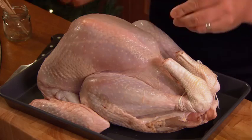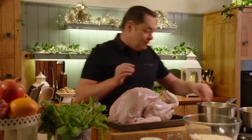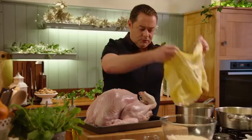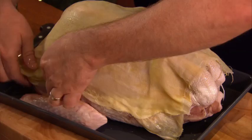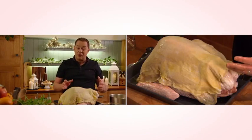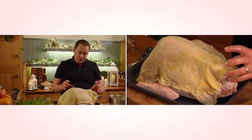Before I put the muslin on, we need to season it up with sea salt. Then get the muslin — it's completely soaked up all that butter — lift it over and completely cover the turkey. It's the breast that can dry out very, very quickly, and this will keep it really, really succulent and moist.